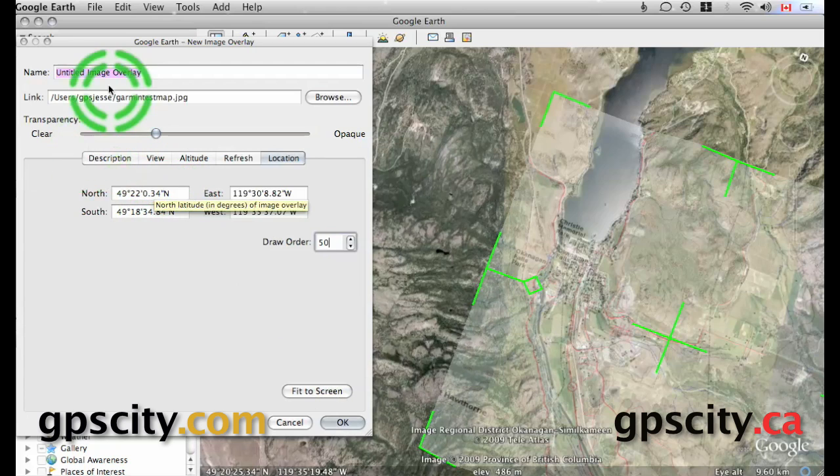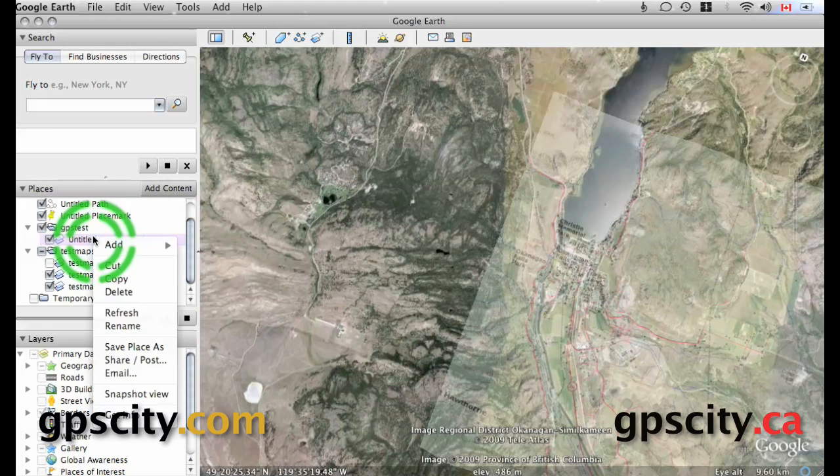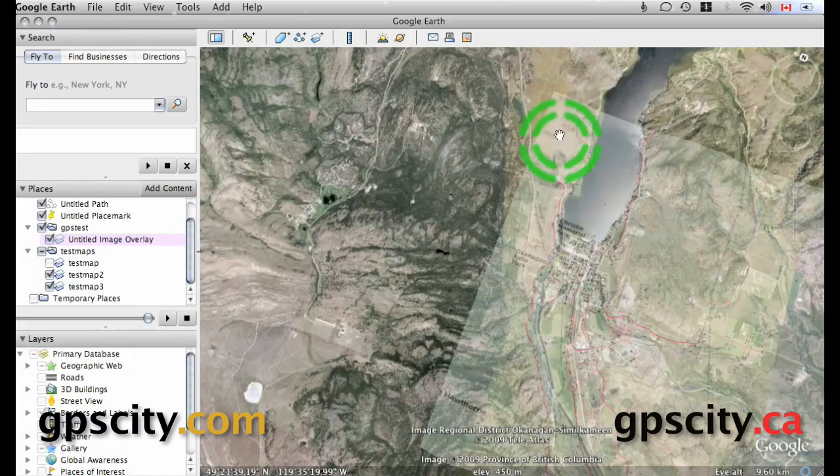Once that is done, everything's good — we just hit OK. Once we hit OK, we could send this image overlay to our GPS. But first, let's save it. Just right-click on the file and go to Save Place As — it's going to save it as a KMZ. Give it a descriptive name, and once that's done you can save it, then transfer it to your Garmin GPS, which I'll show you next.